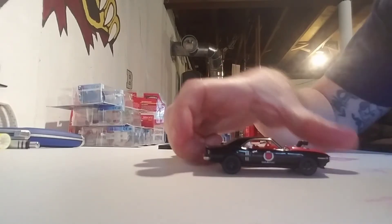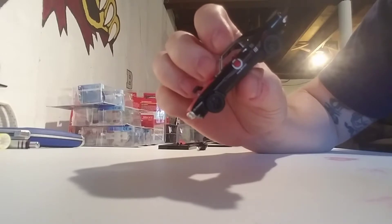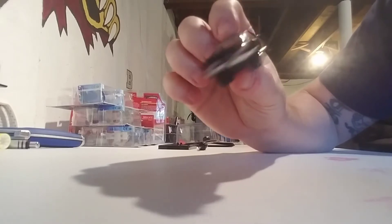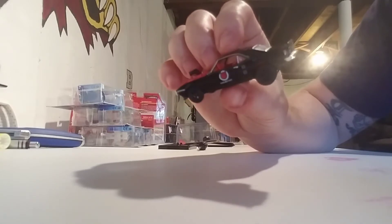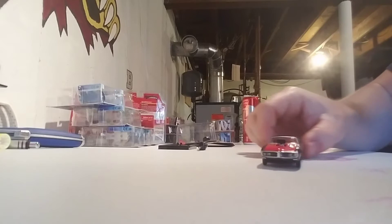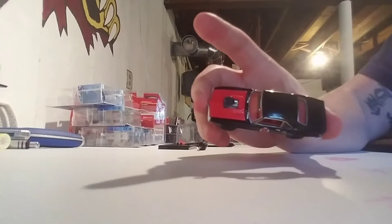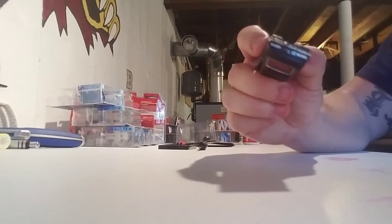Firebird and the Pontiac symbol — all legible, all legible. Tampo works really good on this. Rear end looks pretty solid as well. Red interior. Got all the silver around the window sills. Overall pretty clean. Windshield wipers — that is actually a pretty nice Firebird.